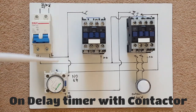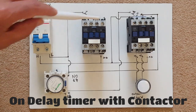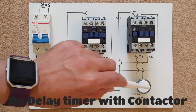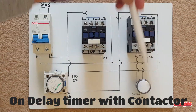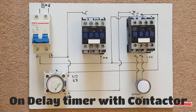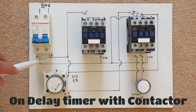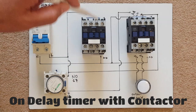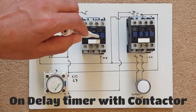Here we've got our on-delay timer, our circuit breaker, contacts A number one, and contacts A number two. We've got a light at 220V — that goes back to your property, that's the main supply to your property. It comes in at 220 volt AC, so we've got neutral and live. The live goes to A1 on contacts A number one, and the neutral goes to A2 on contacts A number one.